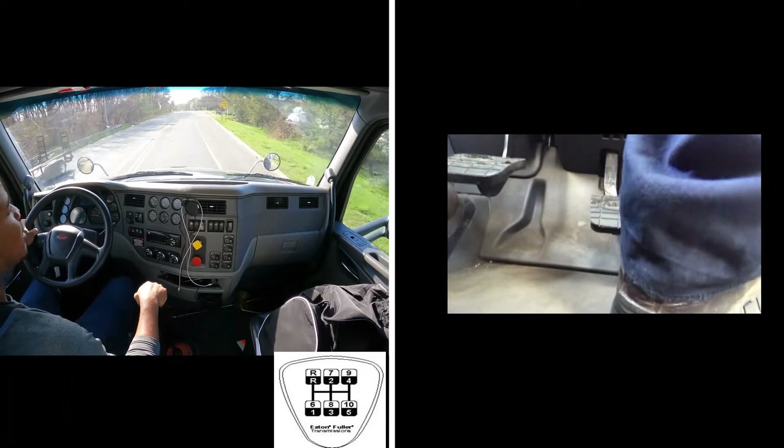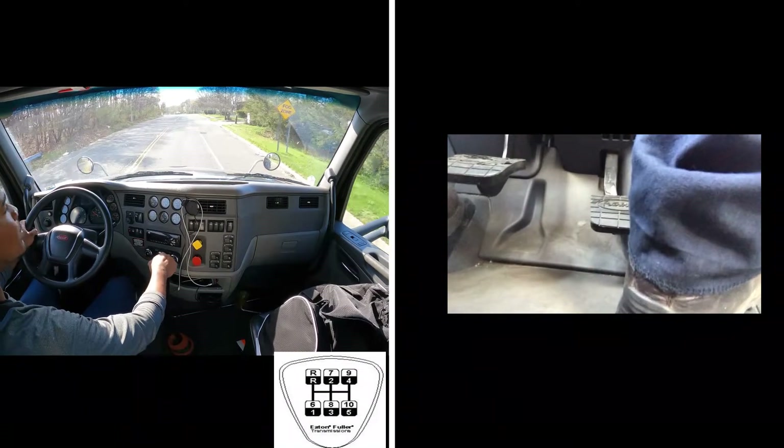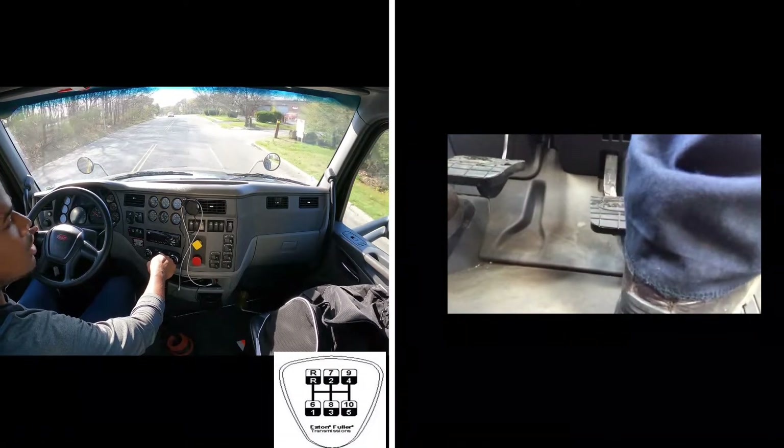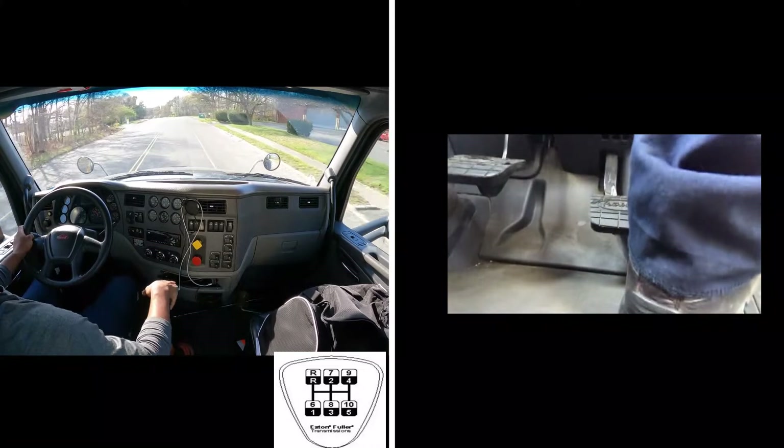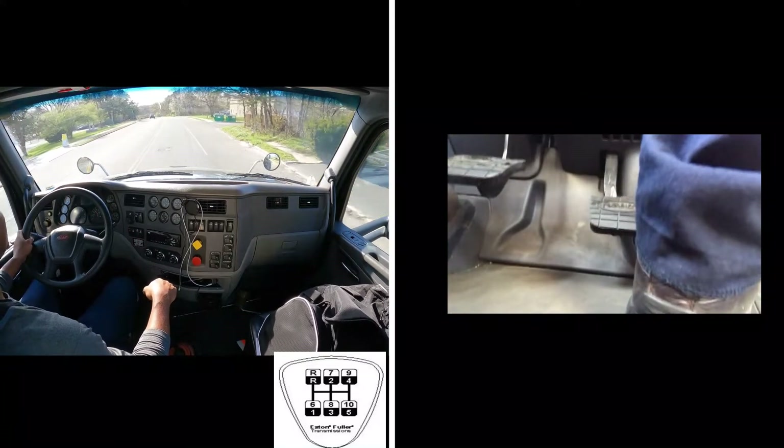I'm in 6th gear right now. Once I'm in 6, I've got to get to 1500 RPM — just gently lift my foot up, move the shifter, then back on once I completed the shift.